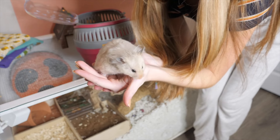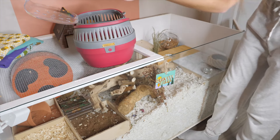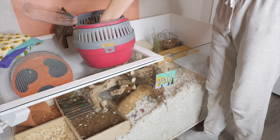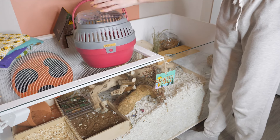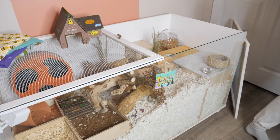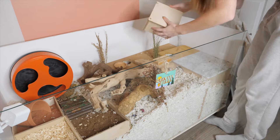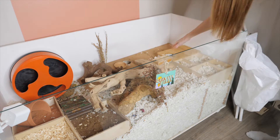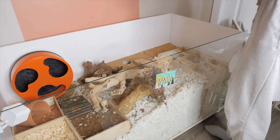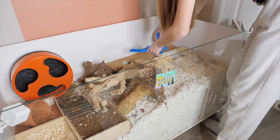Starting with Mabel. Mabel is the hardest hamster to spot clean. This is because Mabel is not messy above ground, but Mabel is messy below ground. Mabel does not make it easy to spot clean. She pees all underneath where she sleeps and everything, and she doesn't push it to the top for me to remove. So it is necessary for me to have to destroy her burrows every so often.